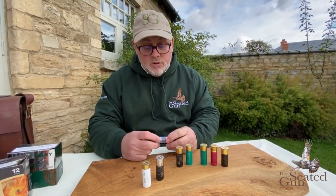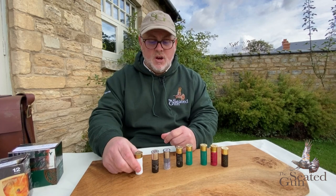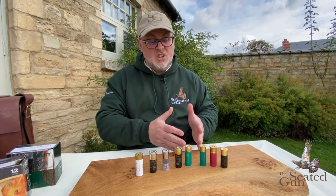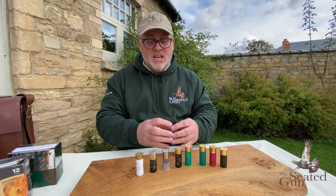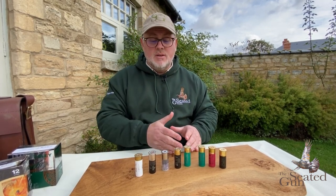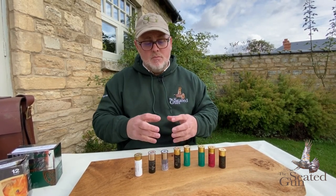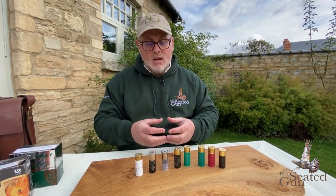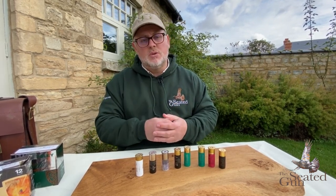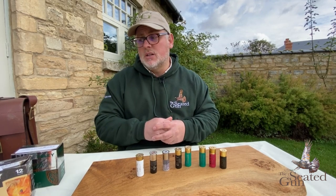So we've looked at colours, wads, and the design of the cartridge and caps. Let's talk briefly about the weights of cartridges. Most cartridges in the UK when shooting clays are somewhere between a 28-gram to 7.5 shot size - the 28 is the grammage and the 7.5 is the shot size. When you move into game shooting, cartridges get heavier on grammage and the shot size gets smaller, because you want clean kills when shooting game. One small pellet will chip a clay for a score, but in the field you want a humane, clean kill.